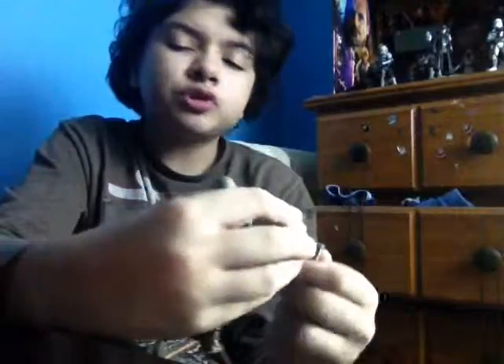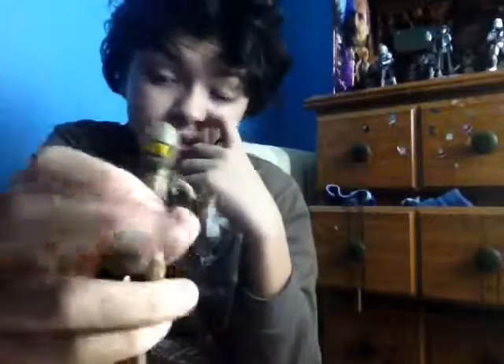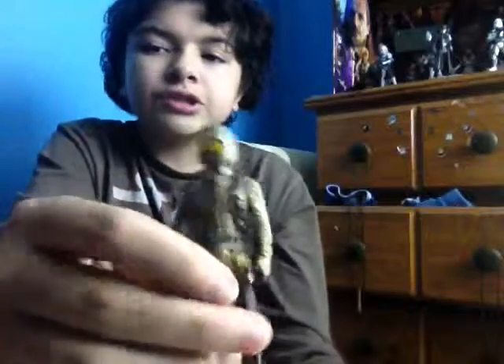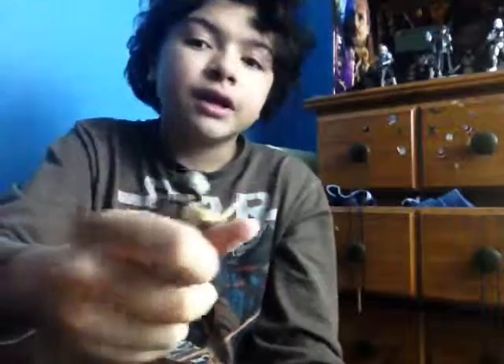It looks pretty cool — better than the last one. I like this figure better than the last one because of the design on the helmet. It's just a basic uniform, but it looks like a picture from Rogue One, and that's not even out yet. So that's pretty much why I like this figure. I'll see you guys later.